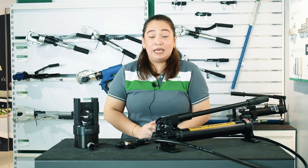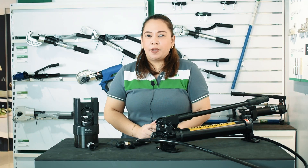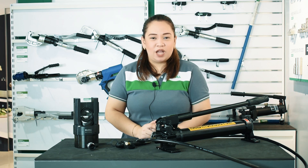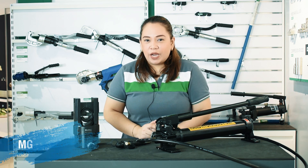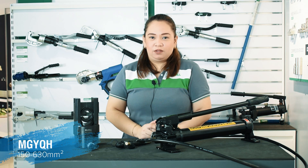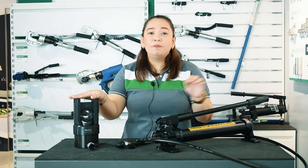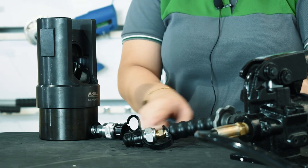Now, for the biggest available model — for crimping 150mm squared to 630mm squared conductors — consider the MGY QH model. Due to its crimping capacity, the head is separated from the pump, where you just need to connect them through this coil.